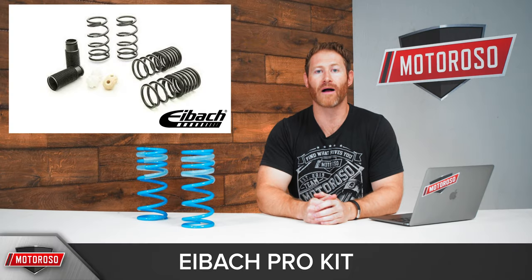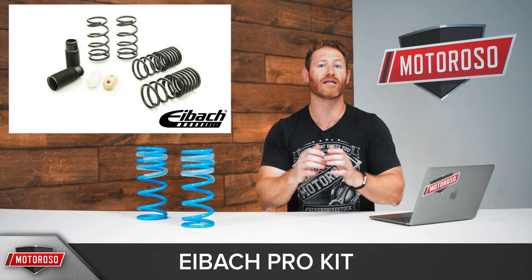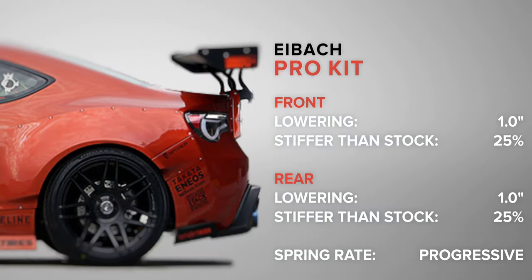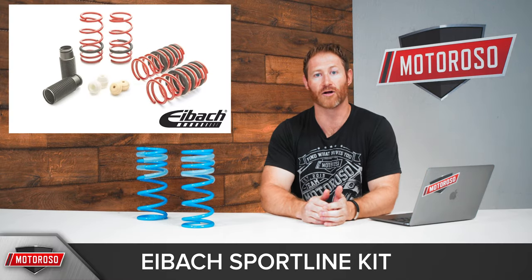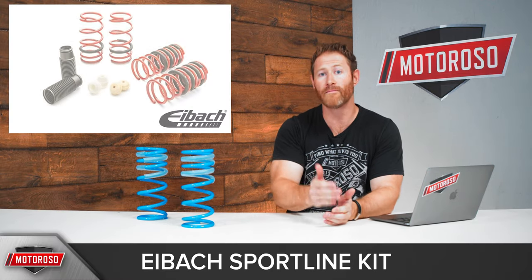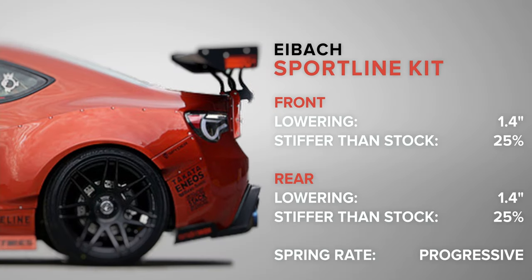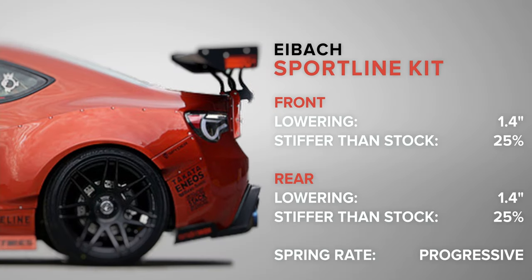Then you have two options from Eibach. Their Pro Kit drops you one inch front and rear with a progressive spring that's about 25% stiffer than stock overall. They also have the Sport Line kit, which lowers you the most of any product we're mentioning here — 1.4 inches lower front and rear — also with a progressive spring and 25% stiffer than stock.